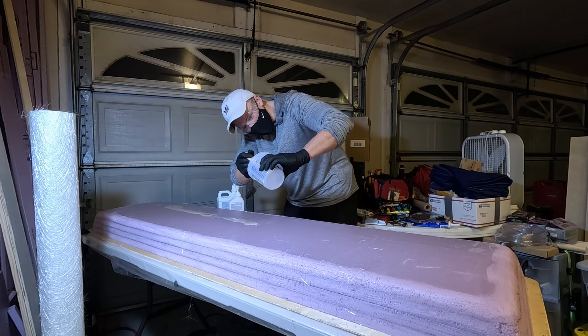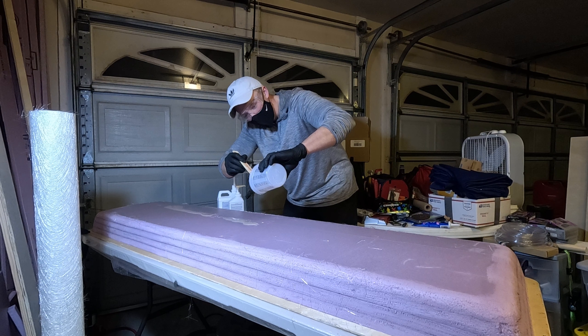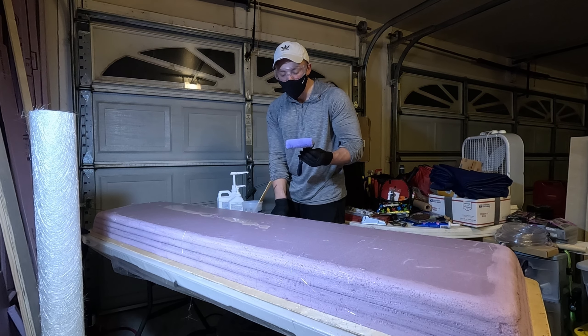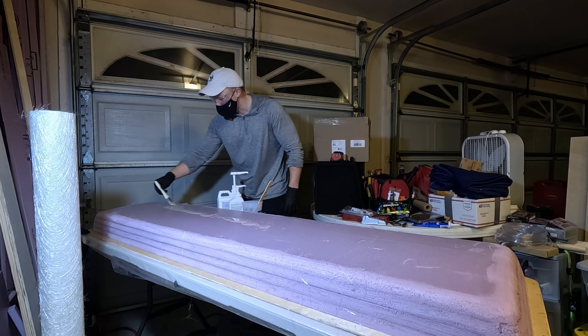I'm not familiar with this resin at all so I don't know how long it'll take to harden or how easy it'll be to spread. I have the roller brush but I know that's going to soak up quite a bit, so I'm just going to use the regular brush for now.